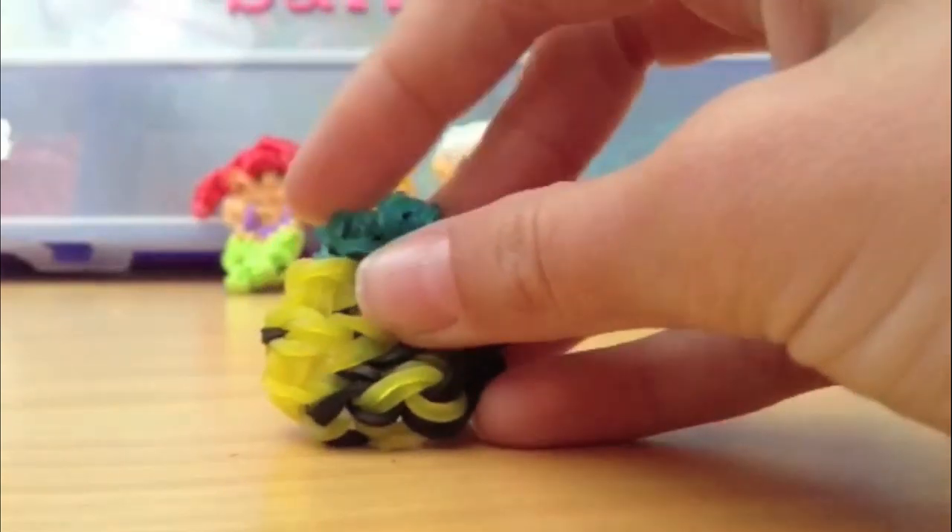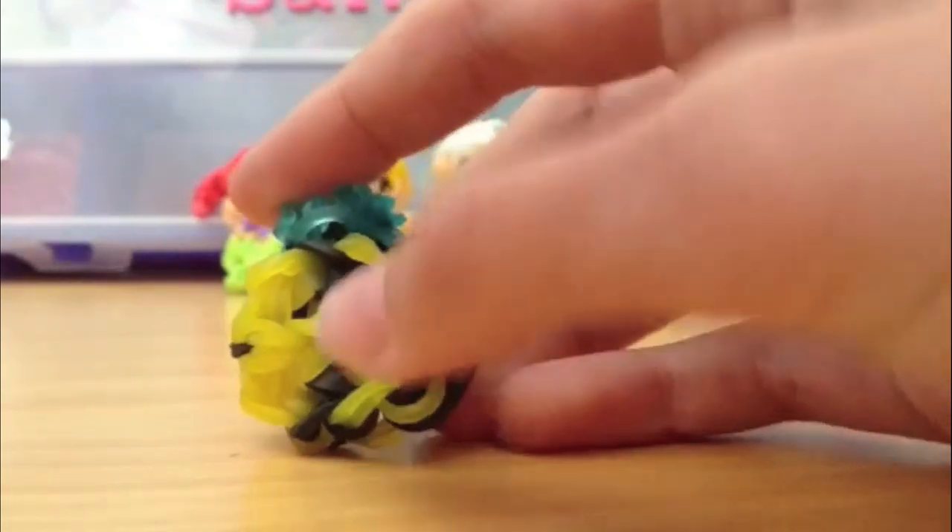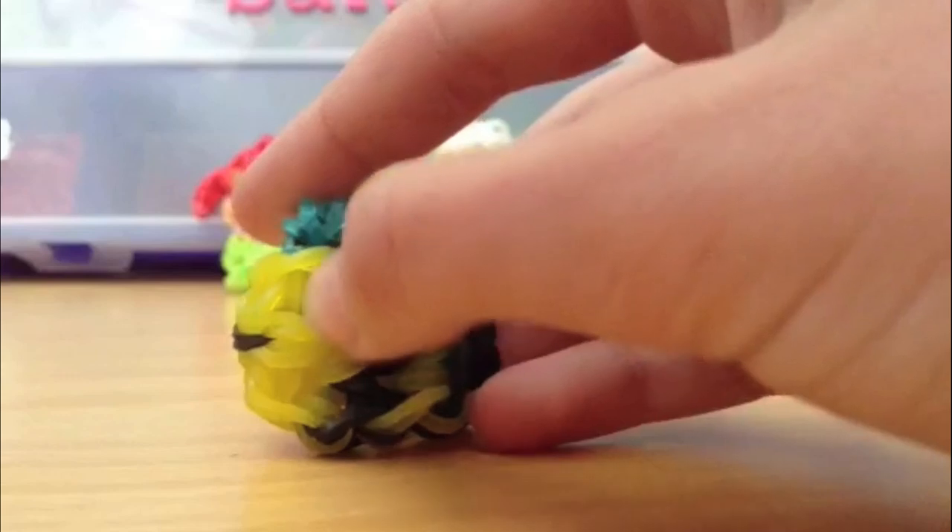This is my original bumblebee design. Right here are the little wings — you can see them — and this is its little smile and its little eye. I really like this design.